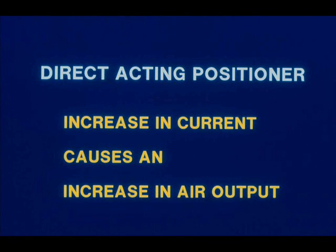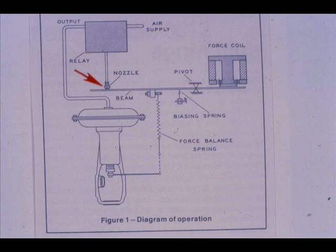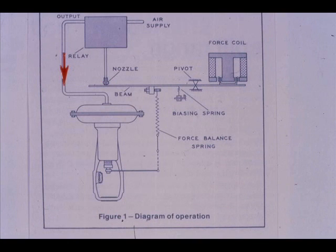For a direct acting positioner, an increase in the input current causes an increase in the output pneumatic signal to the actuator. From this schematic, we see that as the current increases to the force coil, the right end of the beam moves down. The left end of the beam moves up toward the nozzle. As the flapper covers the nozzle, the relay output starts increasing.